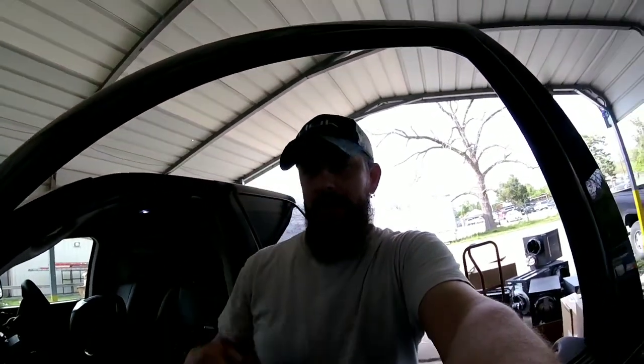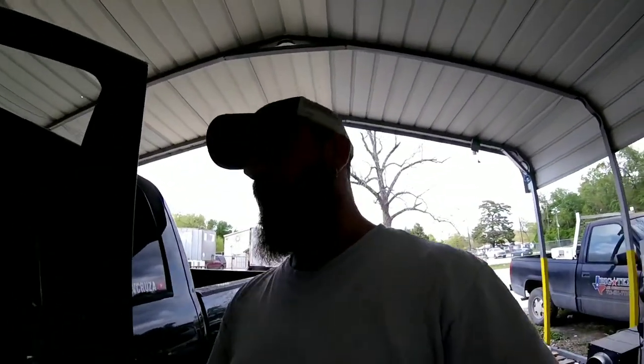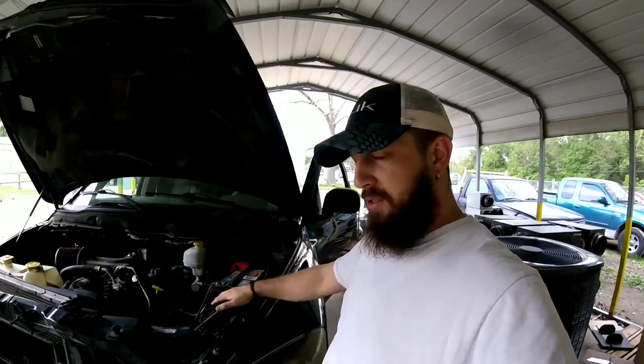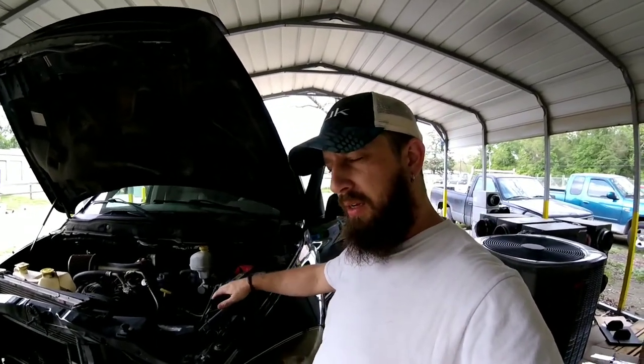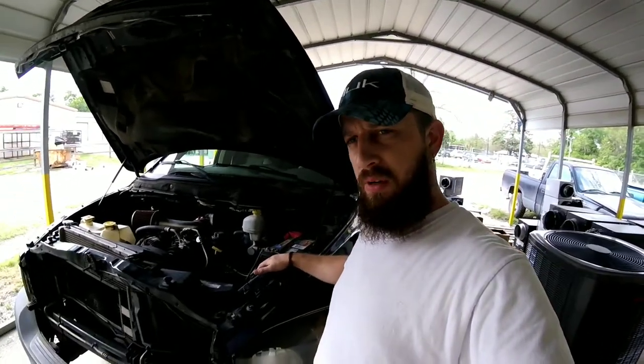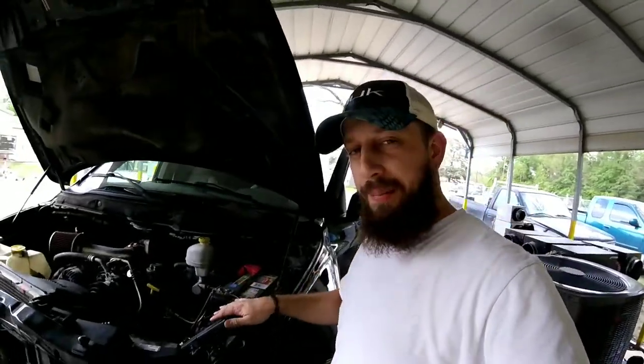Unfortunately for this truck, I can only do two out of the three. I was able to check all the fuses — all my fuses are good. Checked inside the truck and I can't really find any fuses in there. On this particular model, this is a 2007 Dodge Ram, this is what they call a TIPM — Totally Independent Processing Module, I think — but it's TIPM.